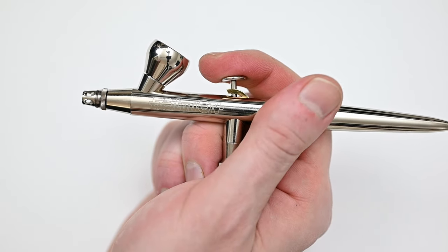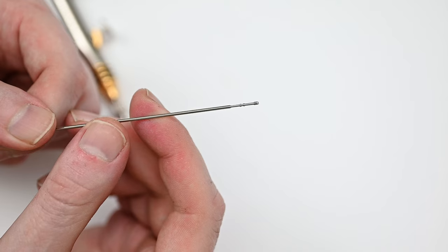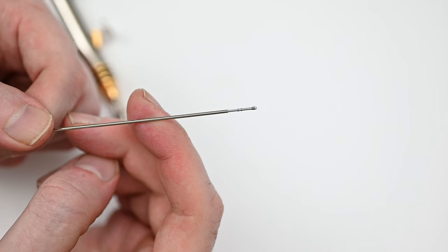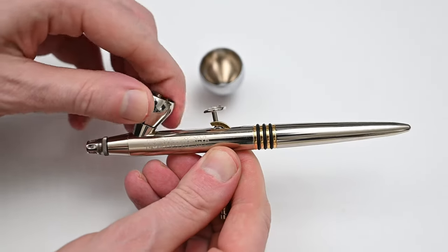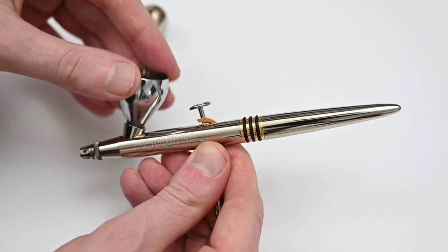Since I just bought this one, it came with the new 2.0 needle. It's very easy to tell the difference between the old needle and the new one. All new Harder and Steenbeck needles have these notches on the back, and this one has two notches on it, meaning that it's the 0.2 millimeter. When you buy the Evolution Solo, it comes with one cup and this one is two milliliters. But one thing I love about Harder and Steenbeck is that these cups are all removable, so you could unscrew this one and replace it with a five milliliter cup that comes with a two-in-one airbrush, or you could buy it separately.